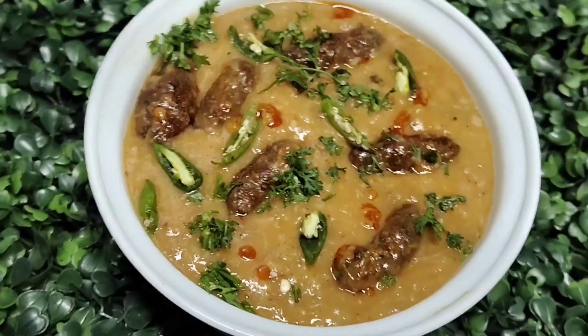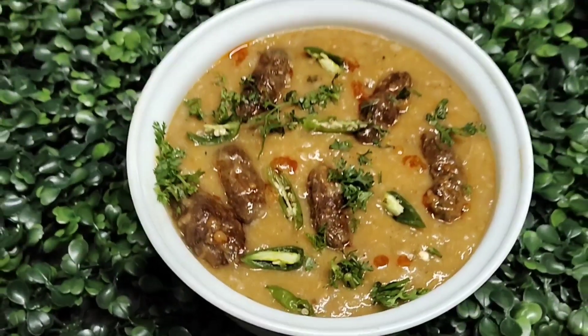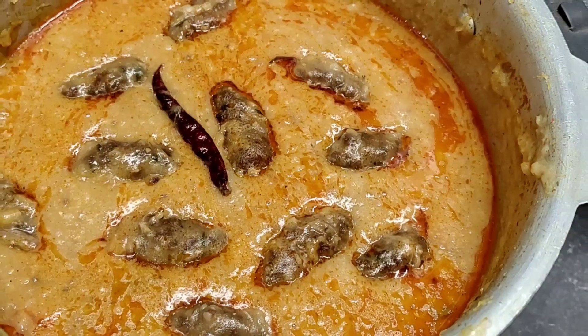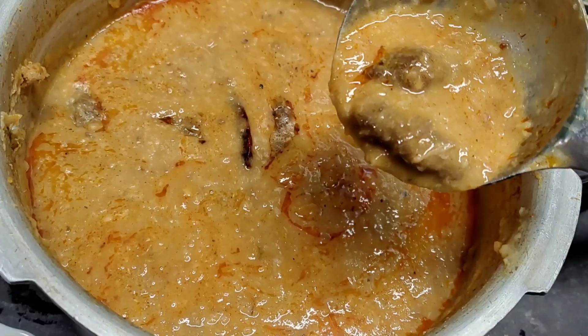Hi everyone, I am Tannu and welcome to my channel. I hope you will be happy. Today's recipe is a very sweet and yummy recipe that you will always like at home. Please watch the recipe until the end.